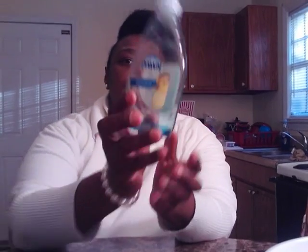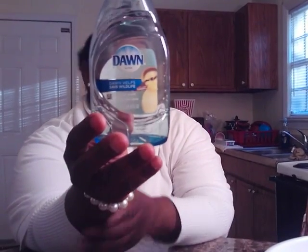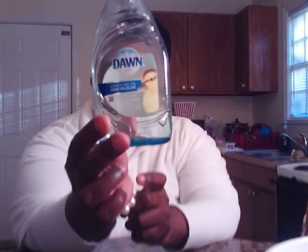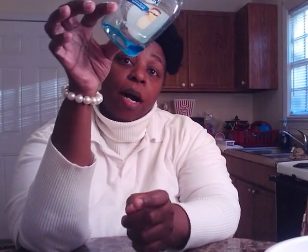I love to use the Dawn dishwashing liquid — that's my little one, I got a big one over there. Usually when I get like half full of that one, I'll take this and pour it into the other one. And there's a whole corner of dishwashing liquid left in the bottle — that right there will wash a whole thing of dishes.